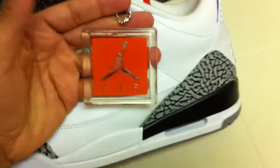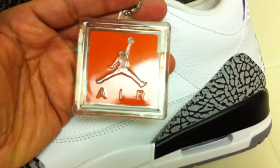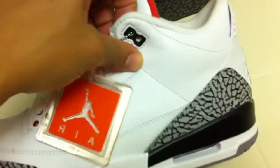They came with the Jumpman Air tag instead of the Nike Air, but nice touch — trying to take it back to its roots.